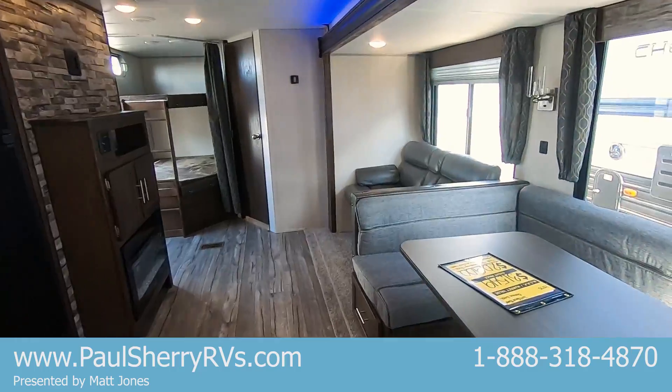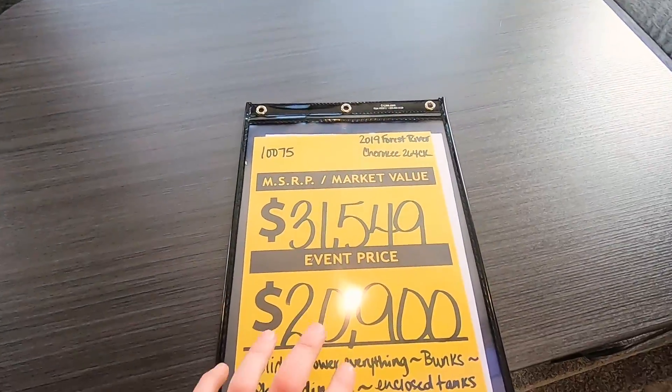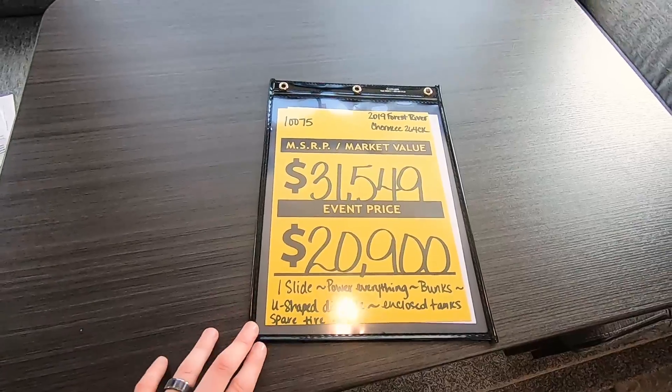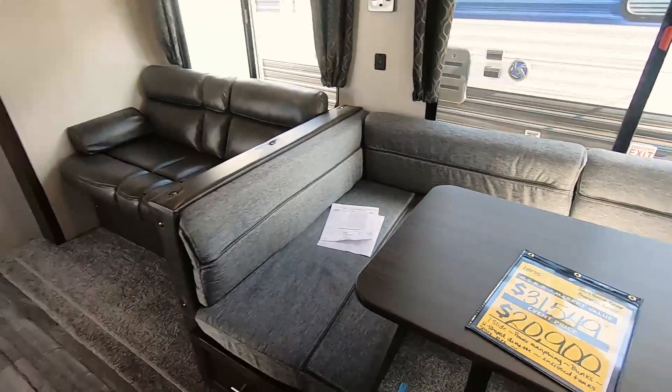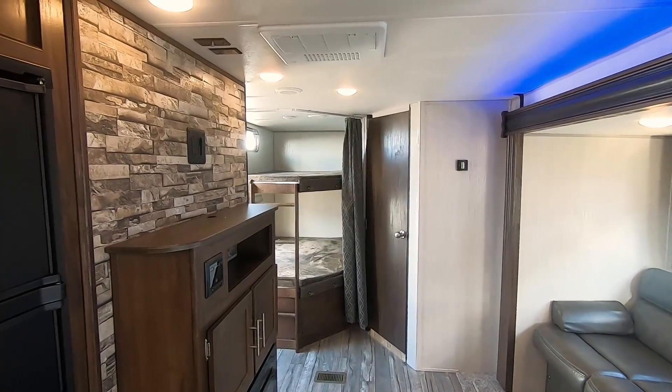This unit is a 2019 Forest River Cherokee 264 CK. It is on sale for $20,900. Thanks for coming out and taking a look at this unit with us today — come see us soon!